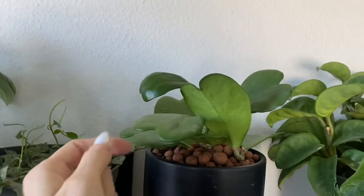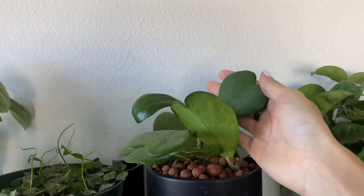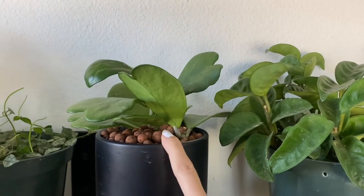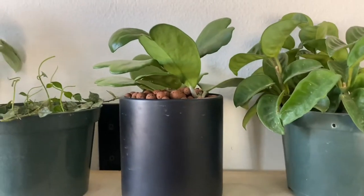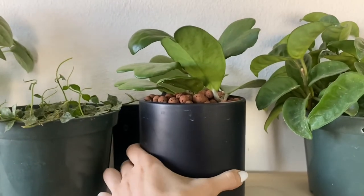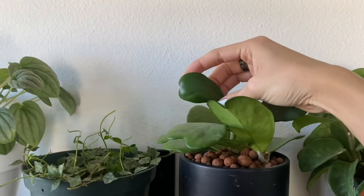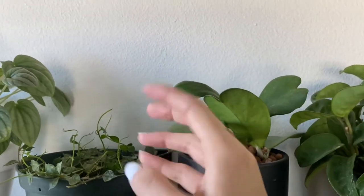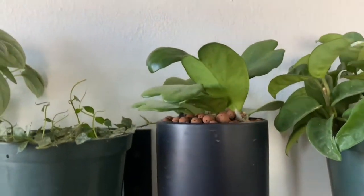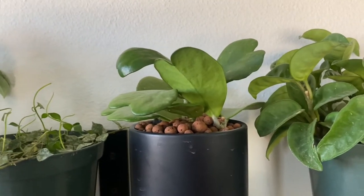This is my Hoya Kerrii — the heart-shaped hoya — and you can see the heart-shaped leaves. This one is not in soil; it's in LECA, which I bought from IKEA. LECA is basically a substitute for soil — you add nutrients and water and it self-waters whenever it needs. I wasn't adding nutrients, which is on me because I was lazy. As a result, this leaf didn't grow as well as I'd like and the roots weren't growing as much. Hopefully with nutrients the roots can grow out more.